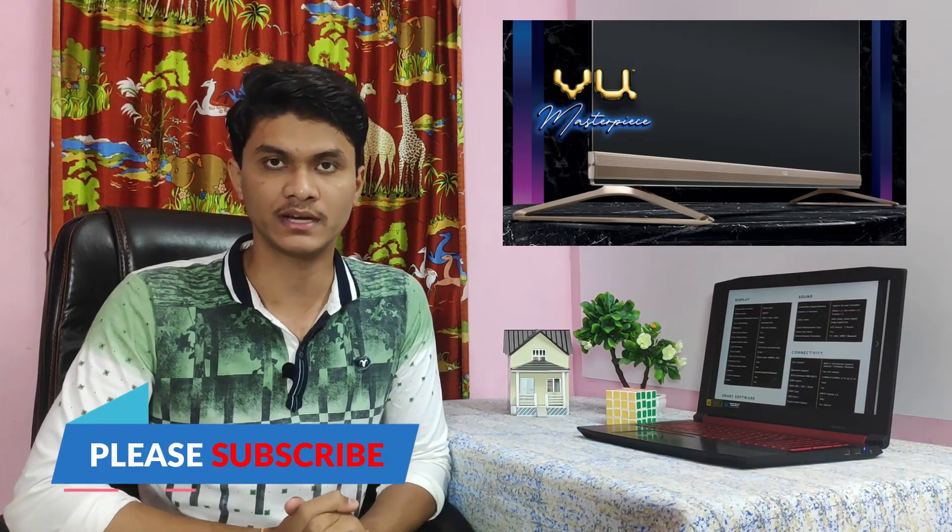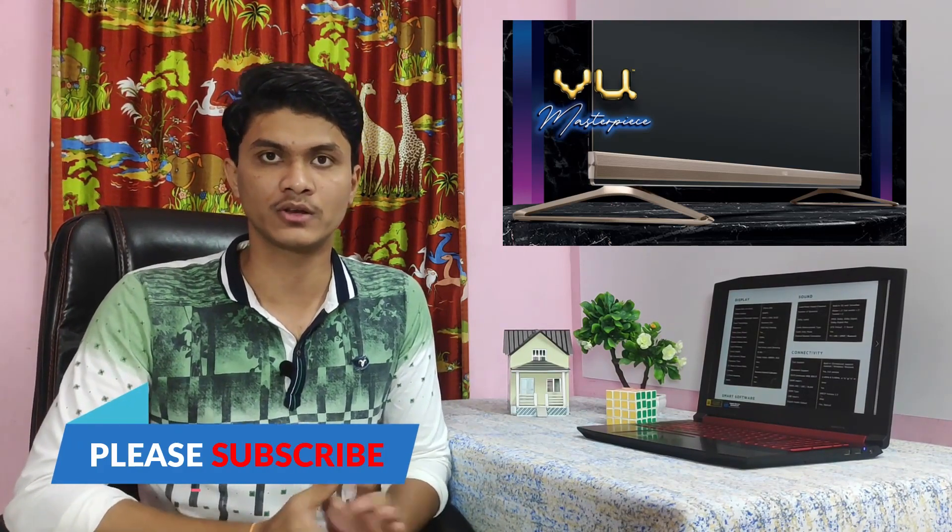Hi friends, this is Mohan Bhavan and welcome to my channel. Today we are launching the VU brand — VU Masterpiece TV. We are going to tell you about this TV today.